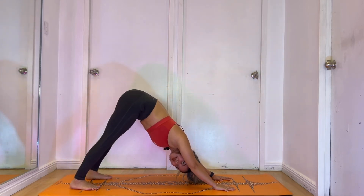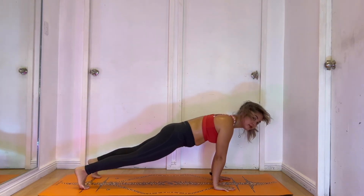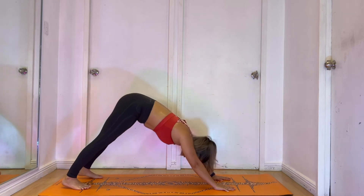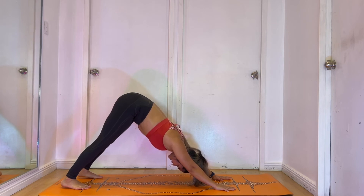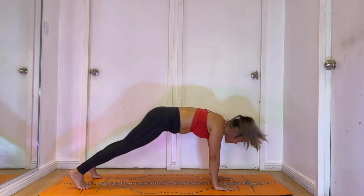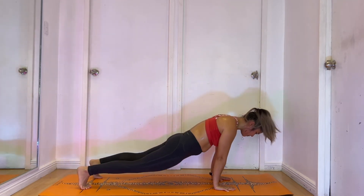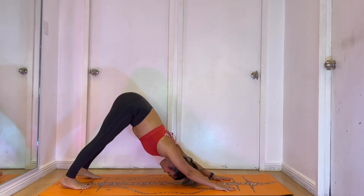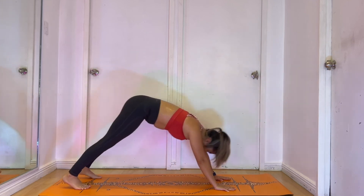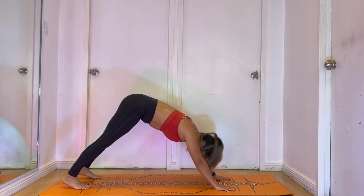Now bring it again to a down dog. Walk it to plank and pitch it back to down dog again. We're going to do this 8 times just to warm up the shoulders a little bit more — plank, back to down dog, for 8 rounds.